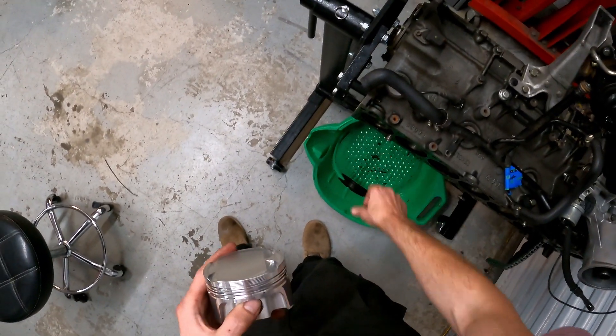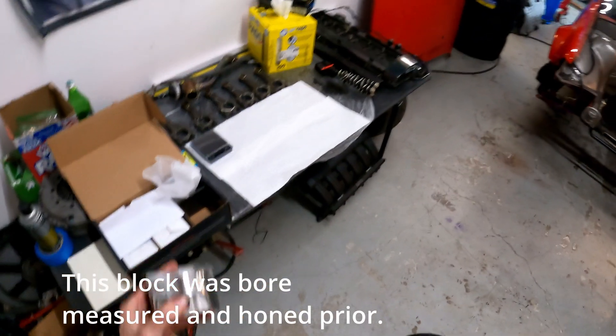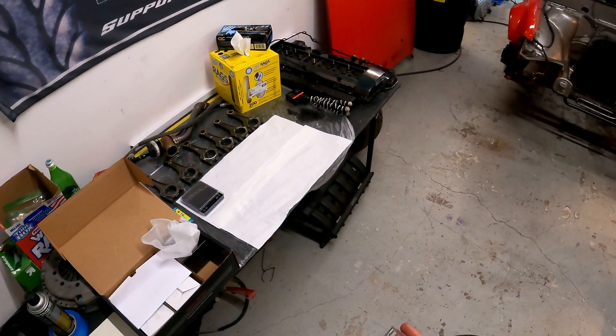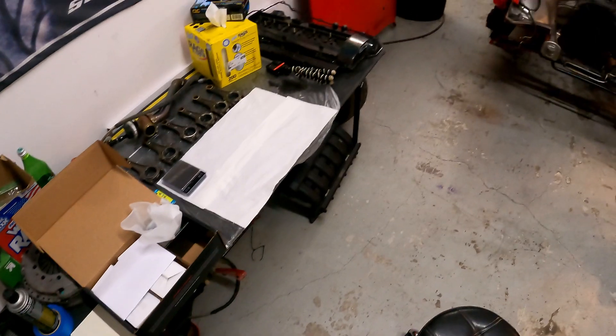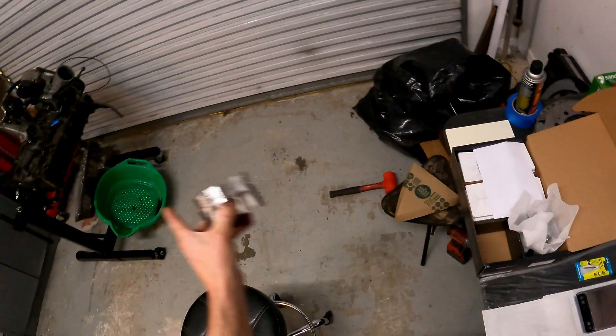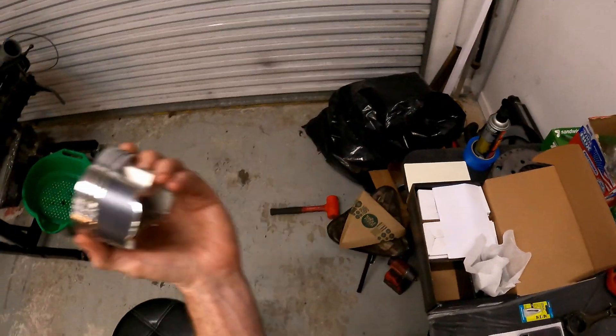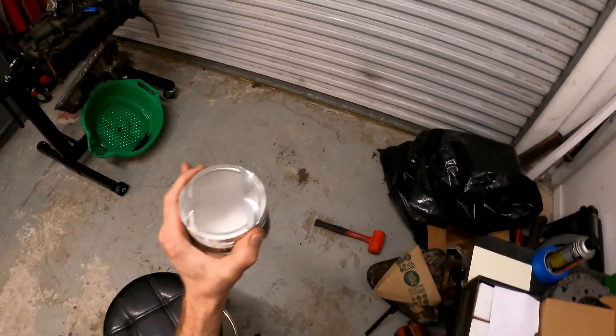Mine doesn't have a wear ridge, but I am on an M52 block, which will have a few thousandths of wear at the top. There's a chance I might have a little bit of oil consumption, but it's a race car — it won't see 5,000 miles between oil changes, maybe five events. The tiniest bit of oil consumption is fine, and that's why I'm able to run these on an 84mm bore without re-boring.